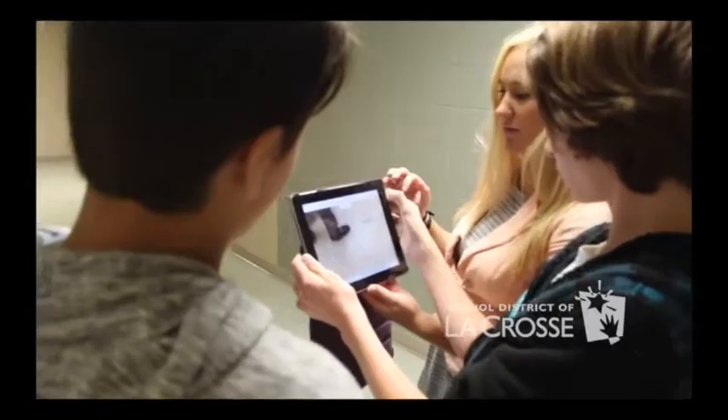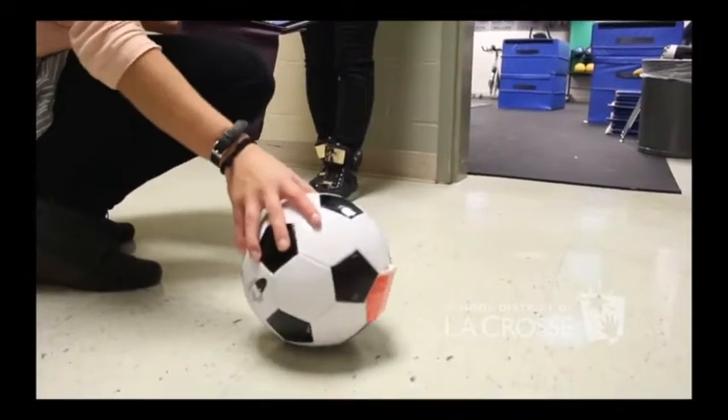Being able to take a Nerf ball, cut it in half, slap the PocketLab inside of it, rubberband it together, and then kick it and videotape it was extremely powerful.